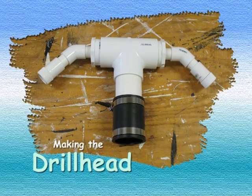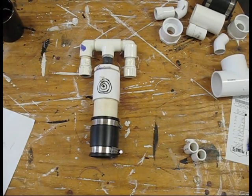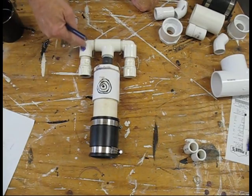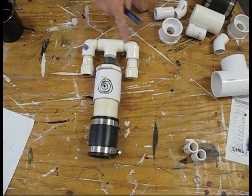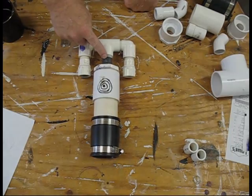Today we'll be making a new drill head using PVC. Here's the old drill head. Our previous drill head has a significant design flaw — I had two 3/4 inch pipes flowing into one 3/4 inch pipe, which restricted the water flow. We'll fix that in our new drill head.